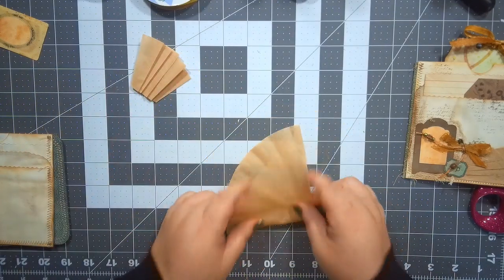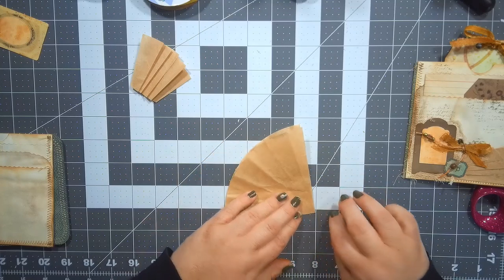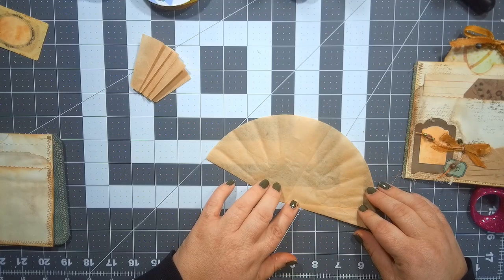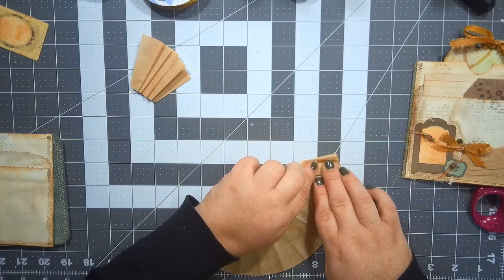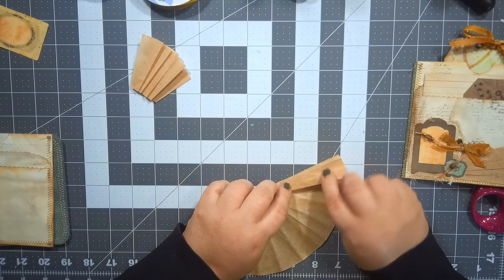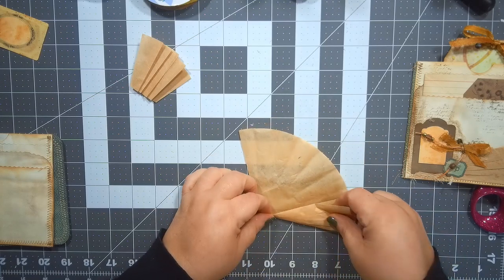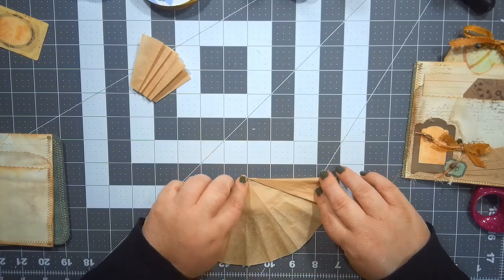That one kind of happened by accident so we're going to see if I can recreate it — not by accident, just dumb luck probably. So I started by trying to stay at the midpoint. Here's the nice thing also: coffee filters are really super forgiving, so you can keep folding and refolding over and over again.